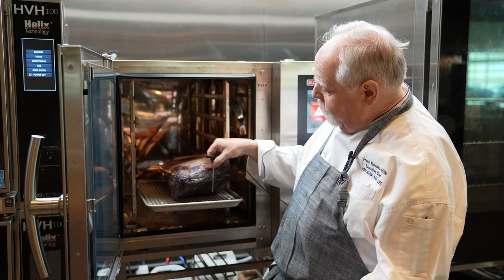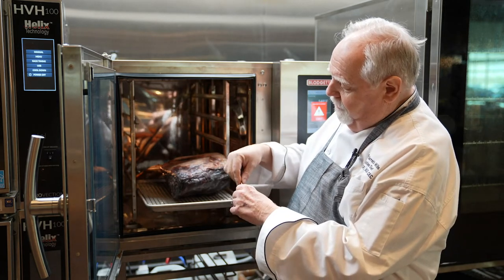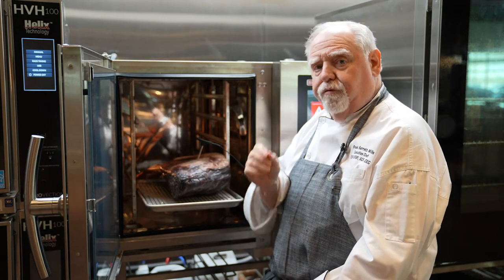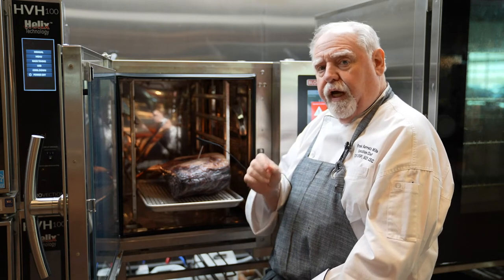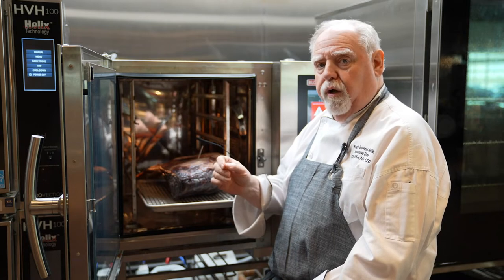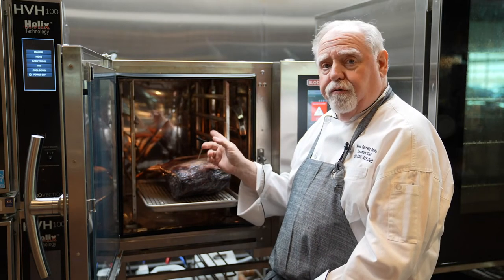The way to figure it out is measure half thickness, move your finger down halfway, and enter the meat — it will read correctly and produce the correct internal temperature that you want. Anything from rare, medium rare, medium well, or well done. Very important to use that probe.